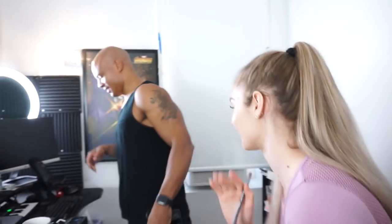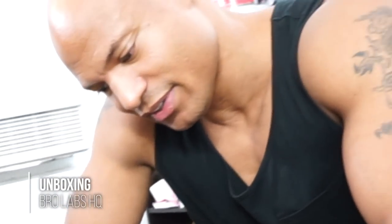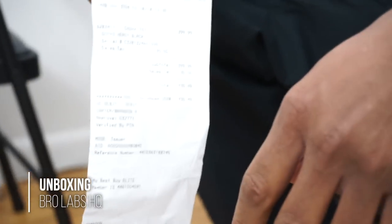Fellas, stay here for the unboxing. Oh my god, don't throw me that close. Give me a GoPro. You should open it because I will rip this thing apart. How much is this shit? It was a $435 toy.